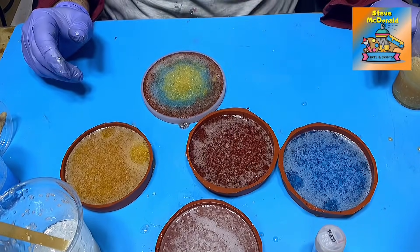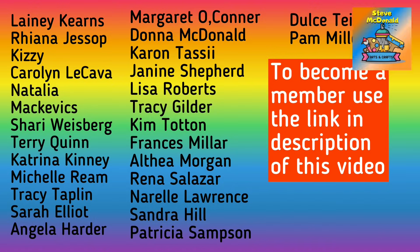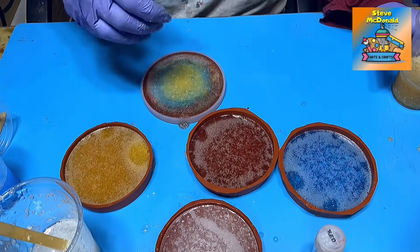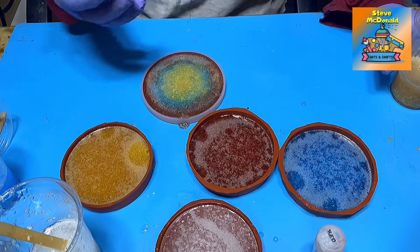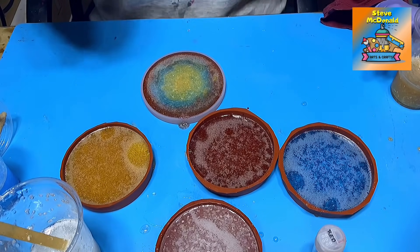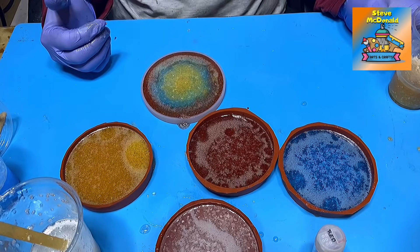Don't forget to check out the members area. If you click the join button or the link below, it will give you all the details of all the perks. There's lots of different perks in there: VIP Facebook group, members-only live stream, bloopers, and additional videos that aren't released on the main channel. If you want to say thank you for all the experiments I do — and I do spend quite a lot of money — check the buy me a coffee link below. Hit that subscribe button. I release videos on a Tuesday, a Thursday, and a Sunday.